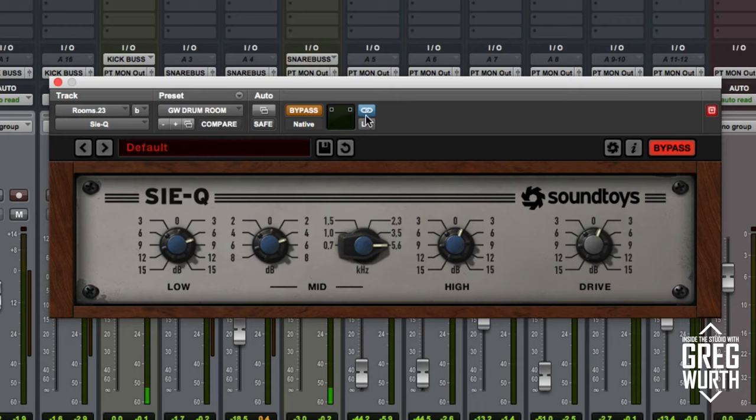Stereo room. I'm doing a little bit of a similar thing here: quite a bit of low end — about 7 dB — and I'm adding 5.6 kHz again at about 5 dB, and a little bit of top end and a little bit more drive.